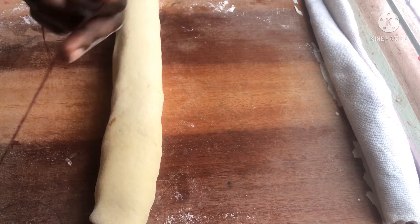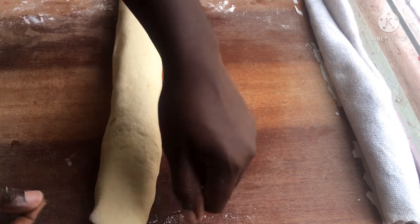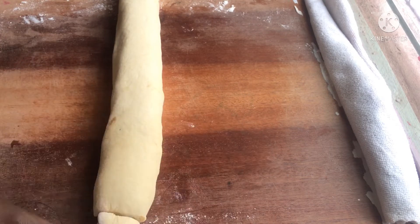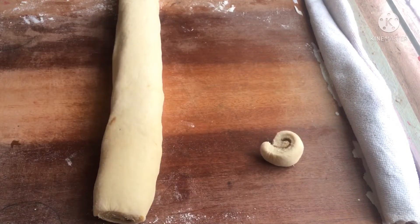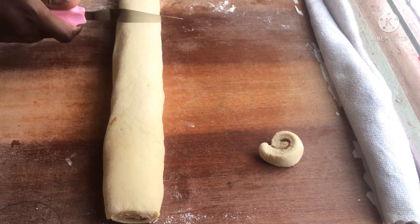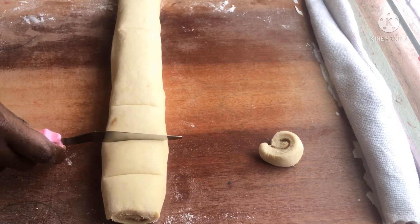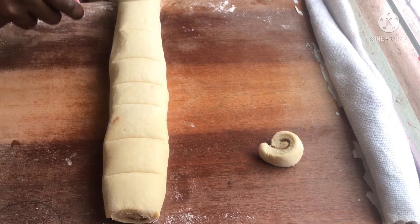To cut my dough I'm going to use a thread instead of a knife — the thread cuts through perfectly. Here I'm cutting off the ends that don't have any cinnamon filling, then dividing my dough into not-so-perfect but almost perfect shapes and cutting them out.